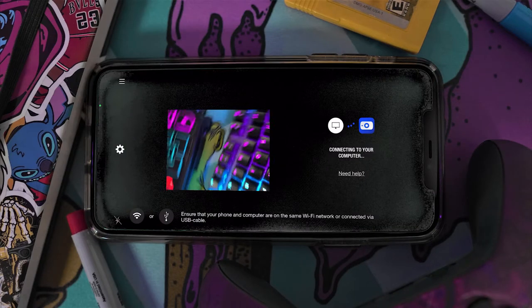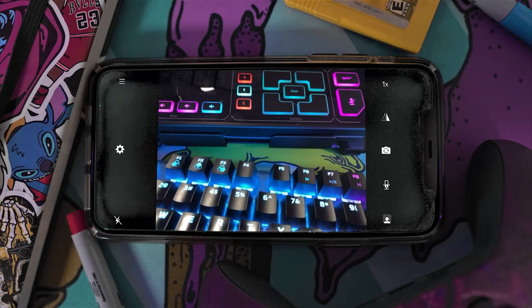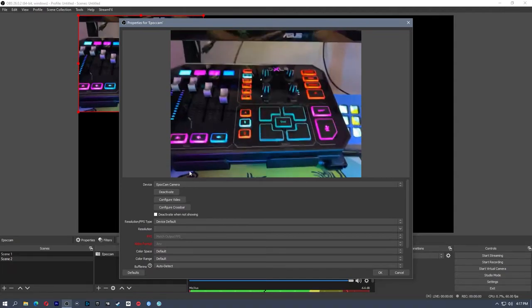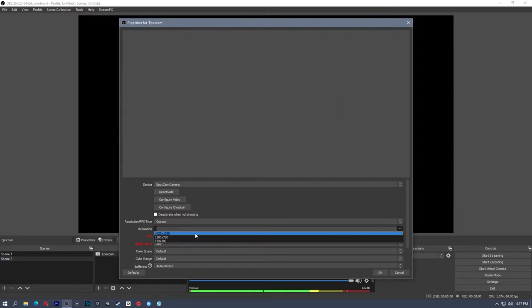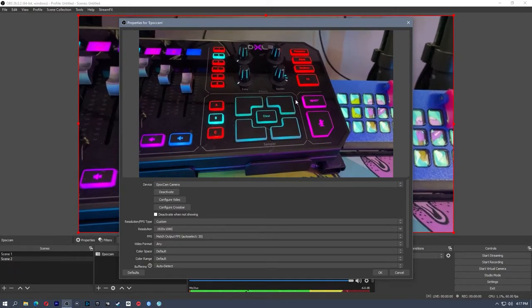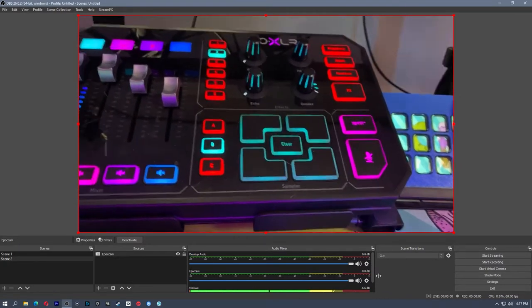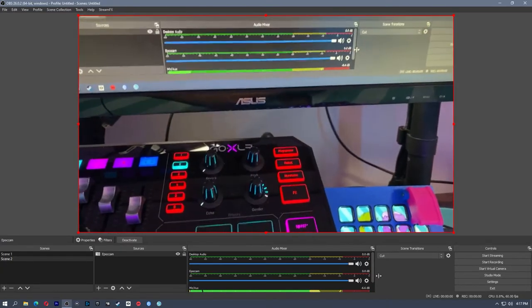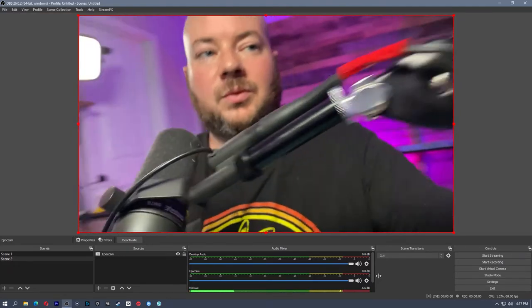EpocCam will start to connect to the PC. Once your camera is connected, it will look something like this. Jumping back to the computer, we'll see the live feed from EpocCam. You'll notice this is not 1080, so go to Device Default, change that to Custom, and choose 1920 by 1080. Now we have a much better picture — it's actually 1920 by 1080. Click OK and our EpocCam is connected to the PC through OBS as a webcam. The great thing about this is it's wireless, so you can pick it up and take it wherever you want to go, or mount it on a tripod.